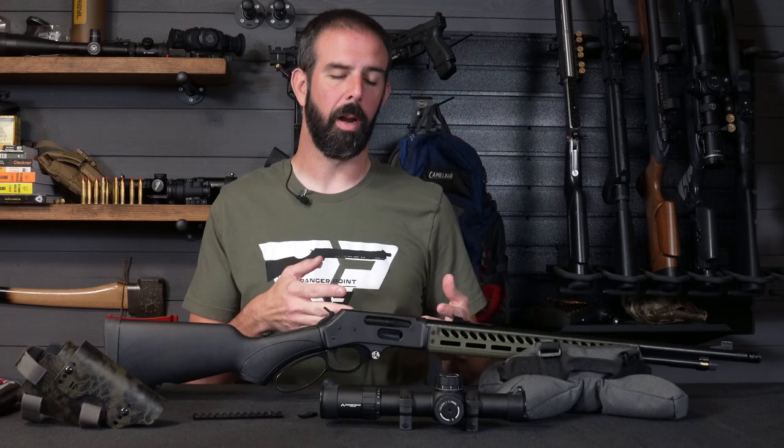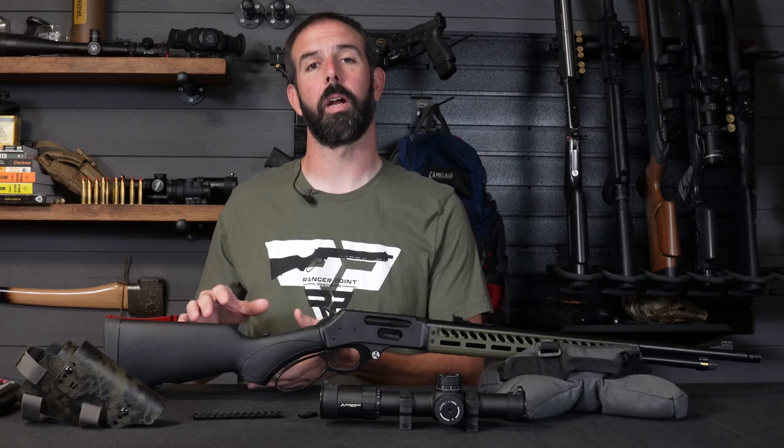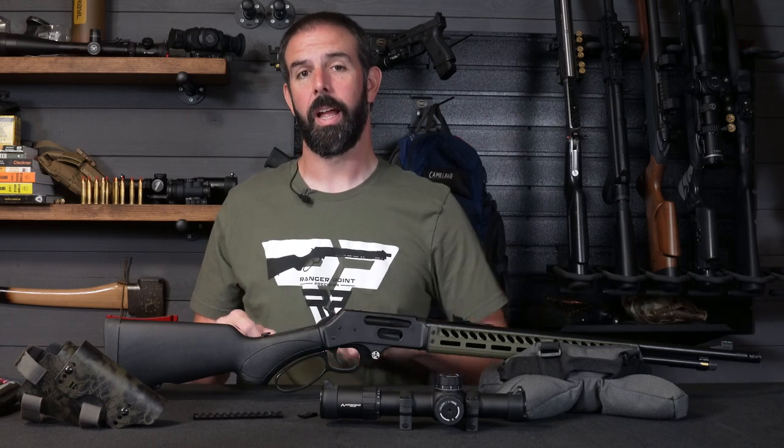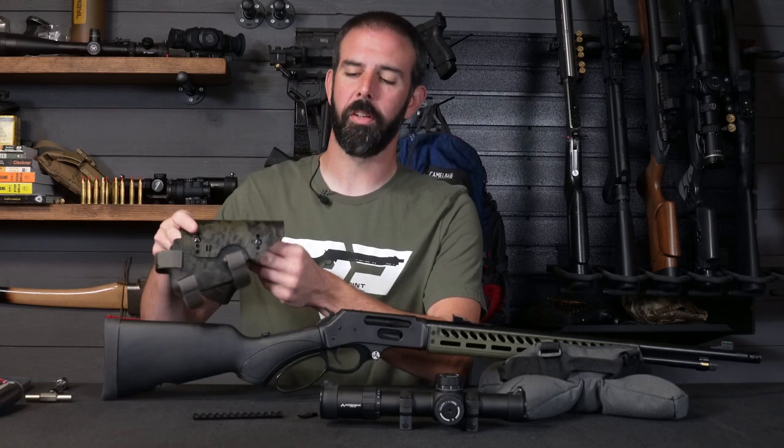It is quite a heavy optic to be putting on here, but I want to see how it does. It's a great optic — I know it works well and I'm excited to use it on this 30-30. And then obviously when you mount an optic on here, you're not going to have a proper cheek weld, so there aren't any really good aftermarket options at this point in time, but I think there's something on the way. We're going to be installing a Bradley cheek rest.